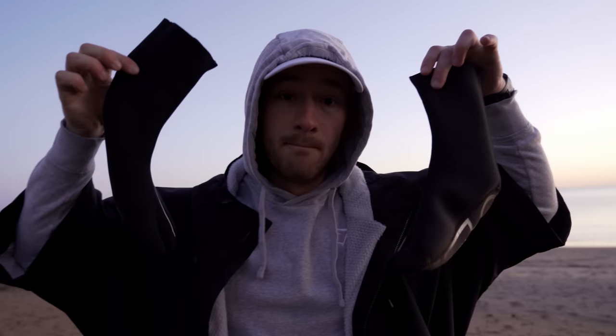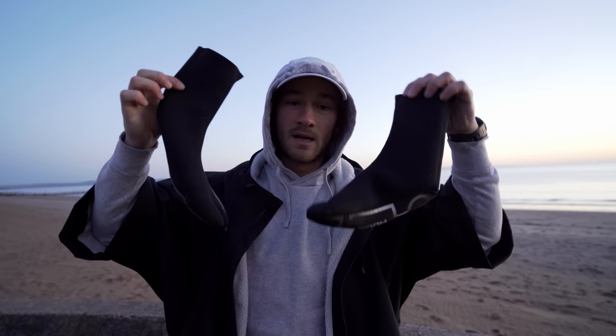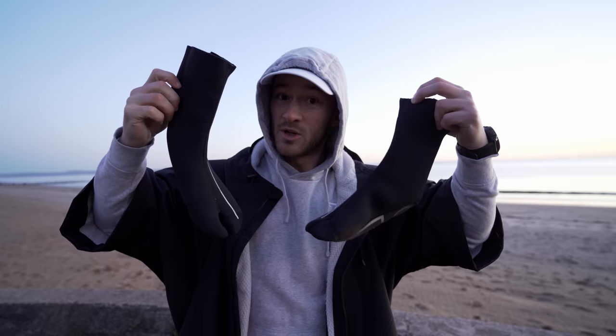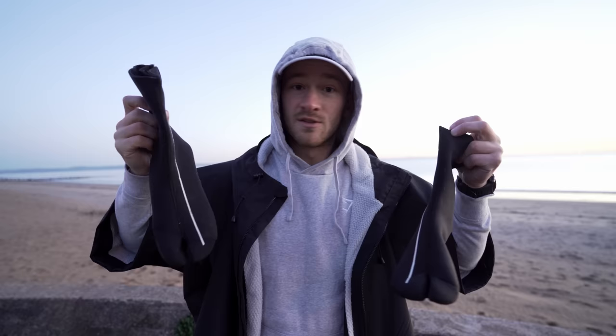First things first, I have some neoprene booties — which is indeed the official term, so my two dogs and I have something in common. These are here to keep my feet warm. If you want to look after yourself, look after your extremities — take lessons from the military. Look after your hands, look after your feet, and that will keep your core body temperature more reliable overall.